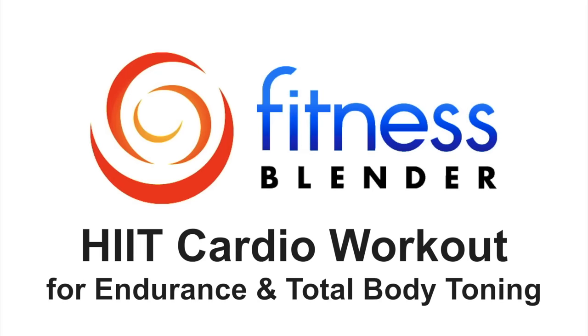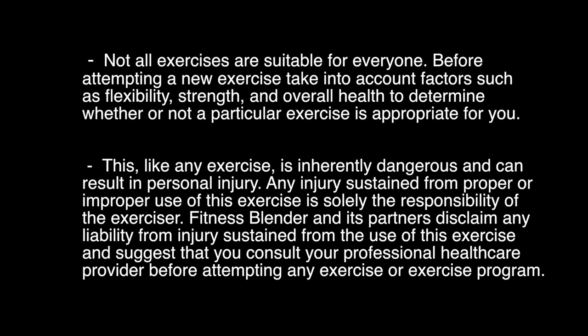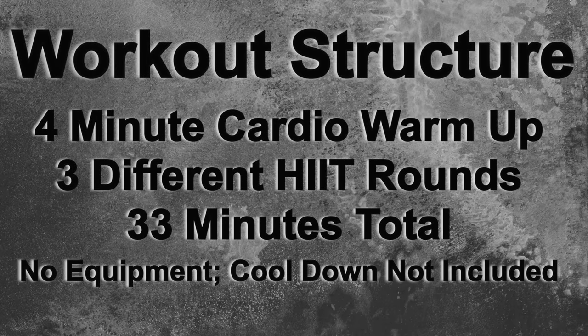This is another one of Fitness Blender's HIIT cardio workouts. In this workout we're going to be starting off with a 4-minute cardio warm-up and then going through 3 separate HIIT routines, each a different style and different interval. All the exercises today are body-weight driven, so you're not going to need any extra equipment. Let's go ahead and get started with our warm-up.